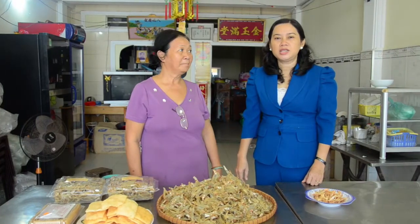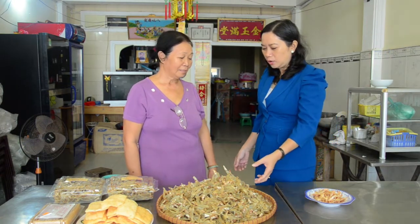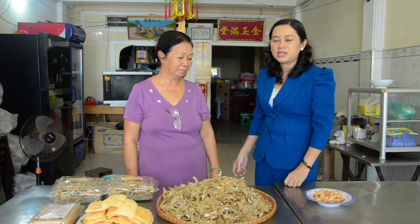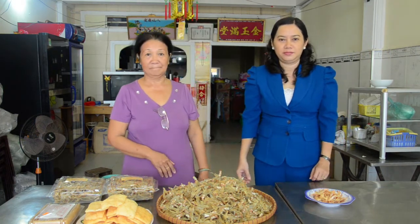Easy and simple to prepare. She says that it is not very difficult, but it takes a lot of time and labor.